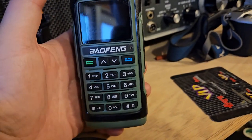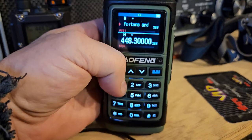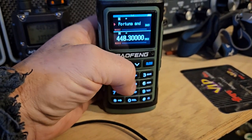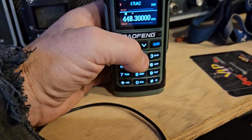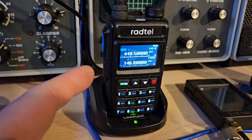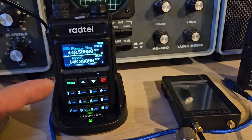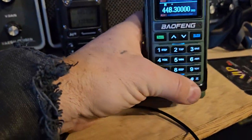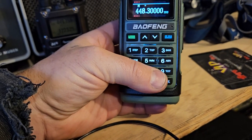You have no idea that the radio is even on. It's scanning right now. This one finally found something, and there's nothing to hear, but it's done — it's not going to do anything else. All of these radios are unlocked, and they all have USB-C. That's one of my bare minimum requirements.